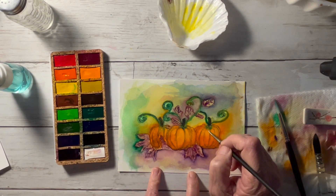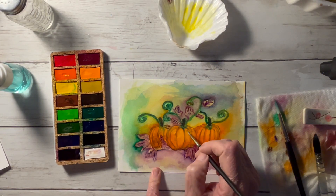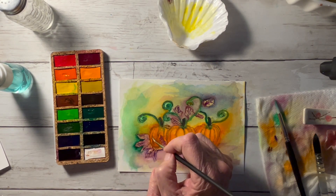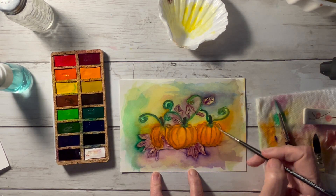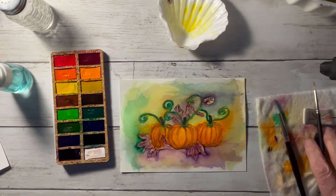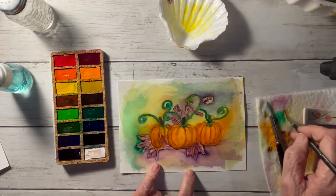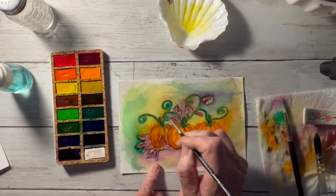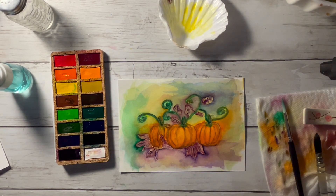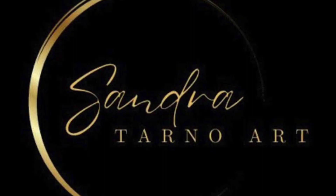I'm going back into the crevices of the pumpkin one last time to give some definition to the creases with shadows of orange and rust, then blend it out one last time. Tidying up the stems here. And there we go — there's our painting. Thank you for watching and we'll see you next time, bye for now.